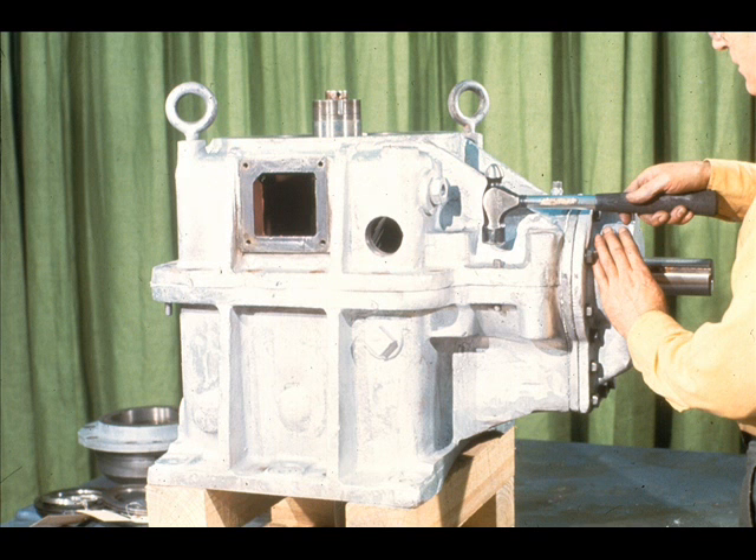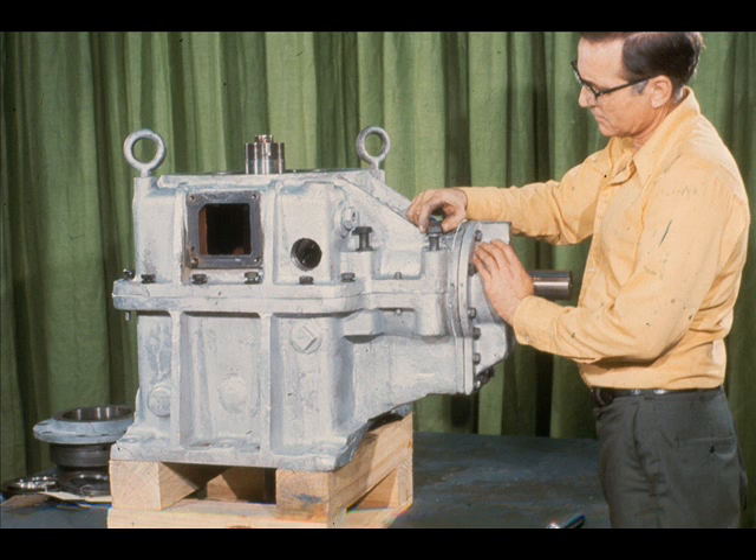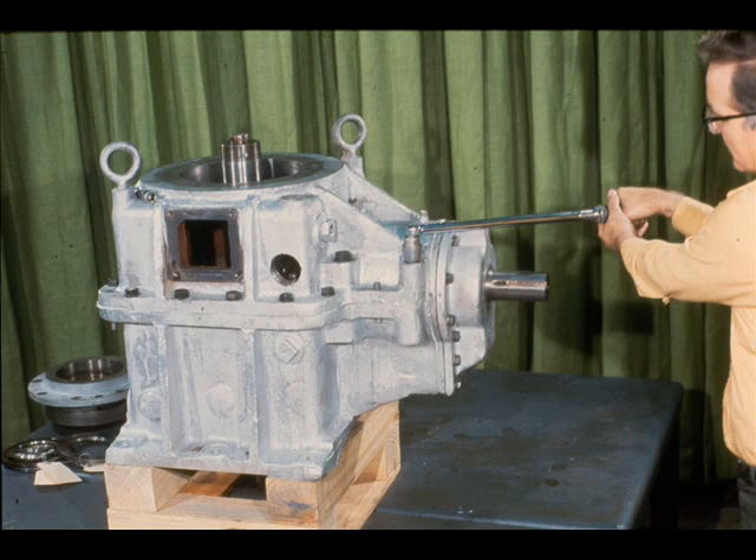Although the dowel pins were replaced earlier during reassembly, re-check them now to ensure that they are firmly seated. Now, replace the cap screws used to secure the two halves of the gear case. Again, use a torque wrench to tighten the cap screws using the torque specified by the manufacturer. Remember to use the crossover method to prevent the case from tilting as the screws are tightened.